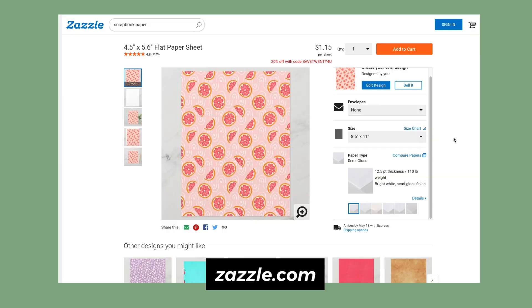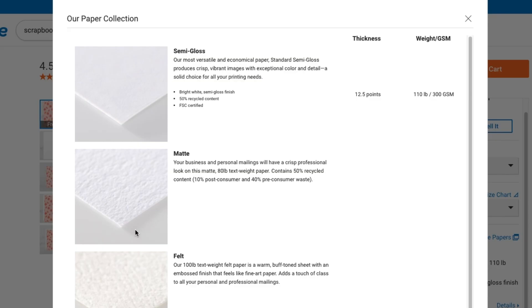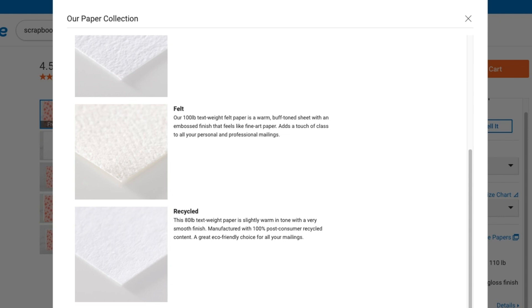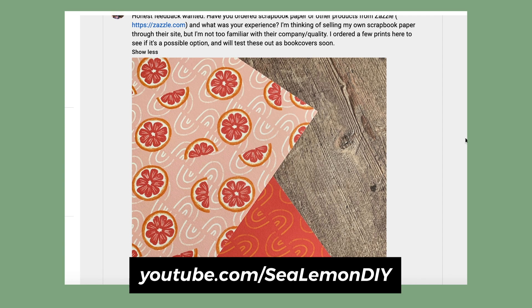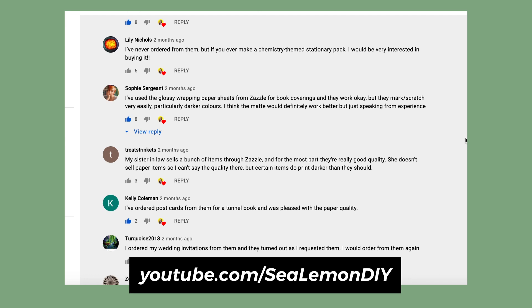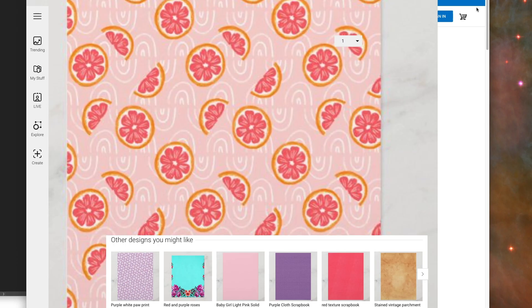I am on a few print-on-demand sites, which I'll link below, and Zazzle was the only one I found where you could actually sell your own custom flat paper sheets at a decent price. They also have different size and paper options, which gives customers the ability to choose what they want without me having to buy extra inventory and not knowing if it would sell. I don't have much experience using this site, so I asked you guys what you thought — thank you very much for your feedback on my community post. For the most part, you guys seem to be happy with their quality and their products.